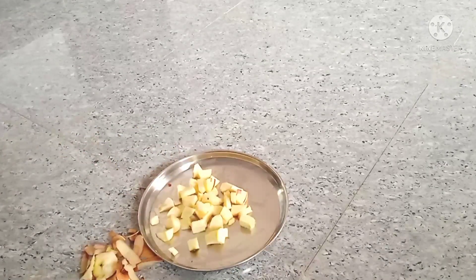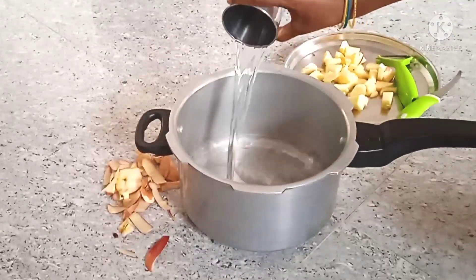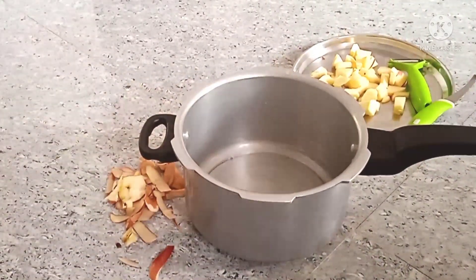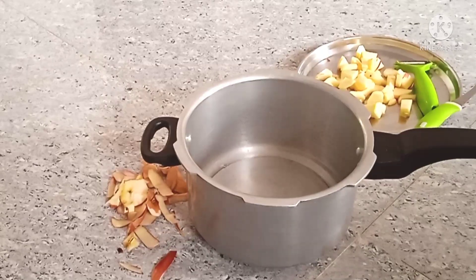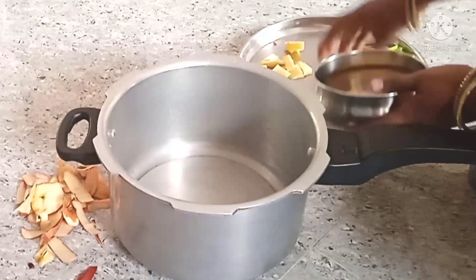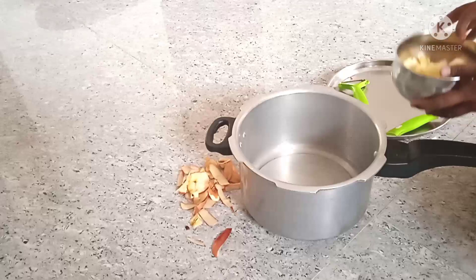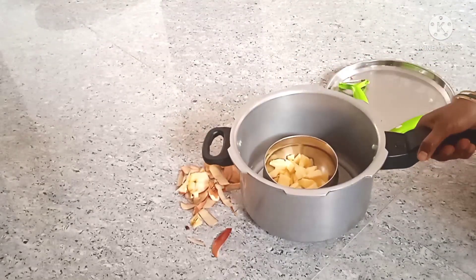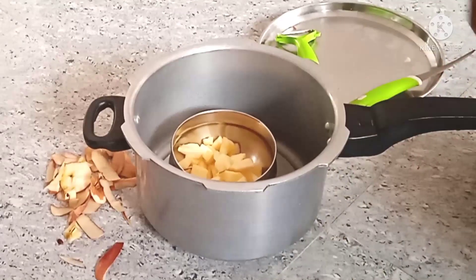This time, we will put a glass of water for the apple puree. I will start the apple puree. We will close it. I will take the apple and eat the vitamin in the apple.